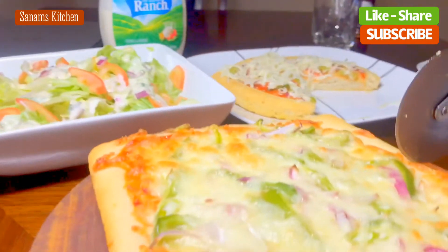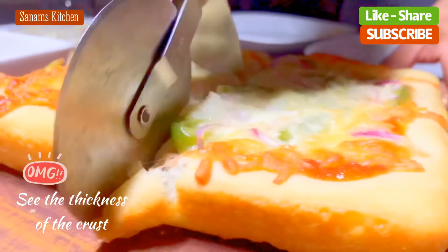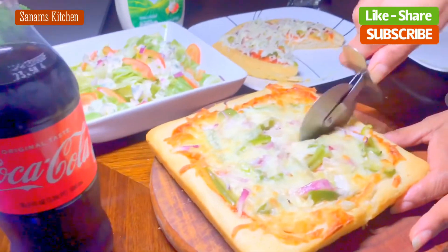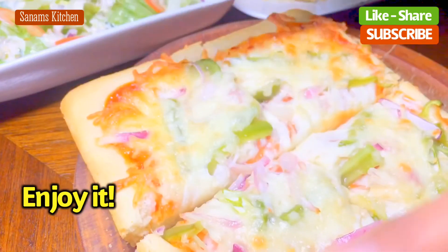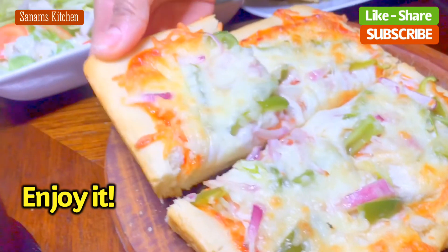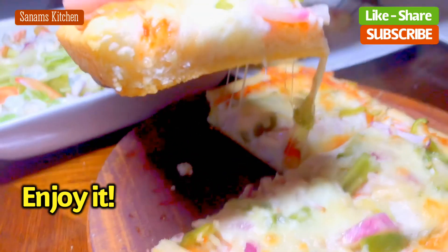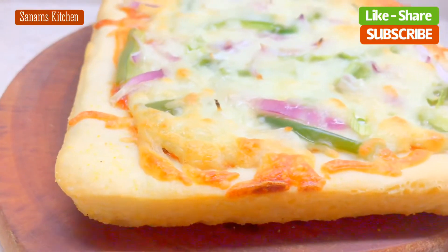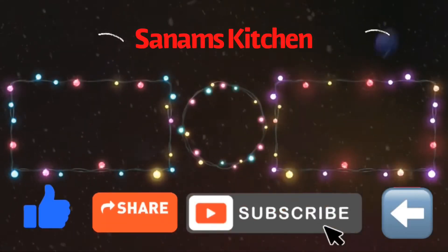So I'm going to serve this. I hope you enjoyed this video — thank you for watching! Click the links on the page or visit my channel page for more recipes. Thank you, bye bye!